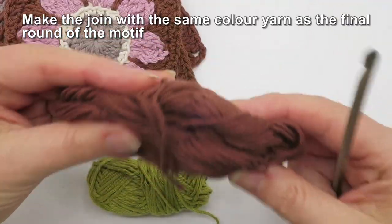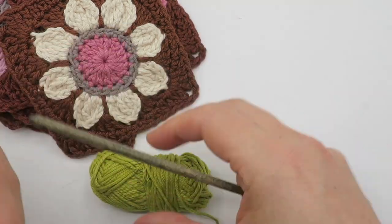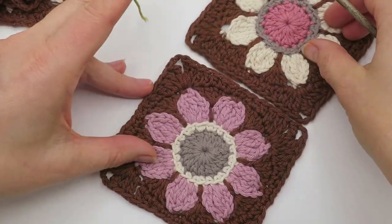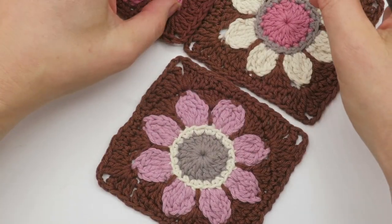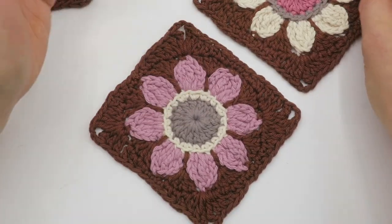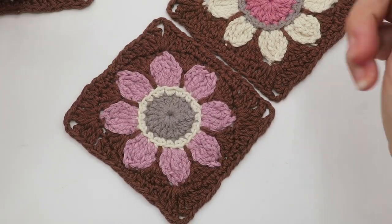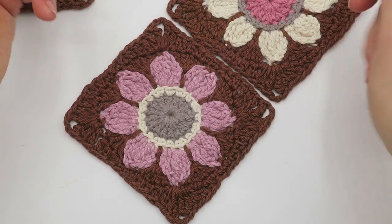You would join with exactly the same colour as the final rounds of your motif so that it blends in — however for the purpose of the video I'm going to use a different colour so you can see better what's going on. If your motifs are different colours and you want specific colours next to each other, you should have your layout all planned before you start joining. This technique works best with motifs that have the same number of stitches.